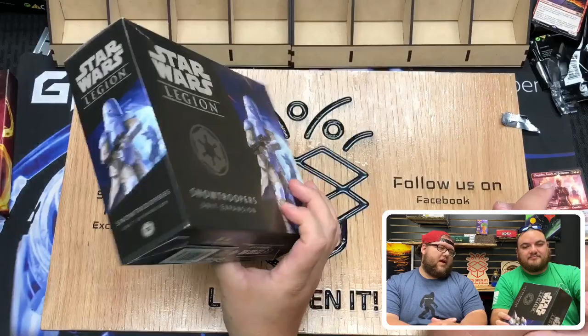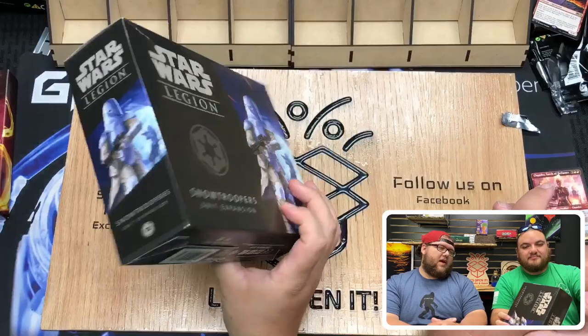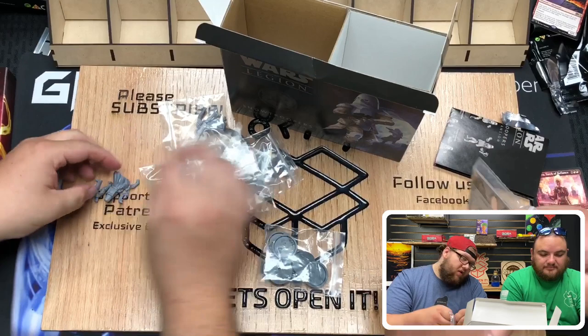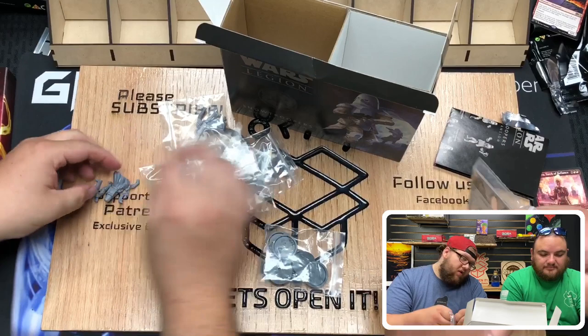I'm excited to kind of look at these guys. You can snap them together if you want like you did last time, because I know Crablock does that in his Legion videos. And I'll talk about the cards like I usually do. What's interesting about these is they're just a core unit.